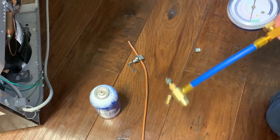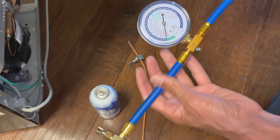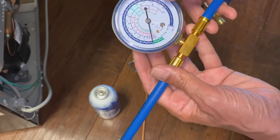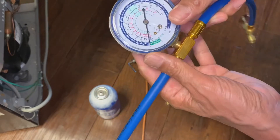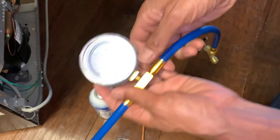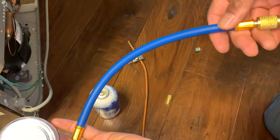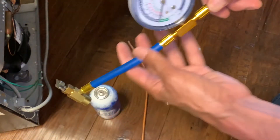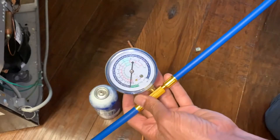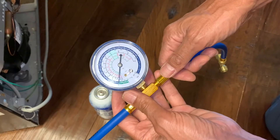For the refill you'll need this particular device which has a gauge on it with different pressure zones so you can know how much freon you're adding. We're also going to have to purge the air out of this — there's air in these pipes, so if you were to add freon you'd add freon plus the air. To purge it, just open the valves and let the freon flow through for a little second, then close the valves again.